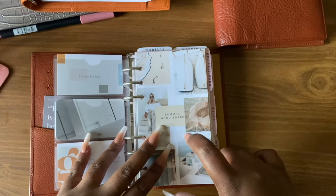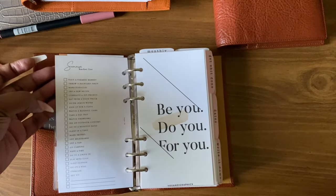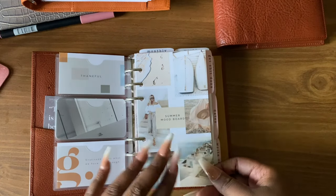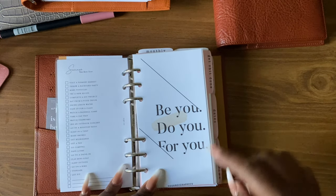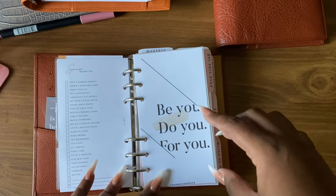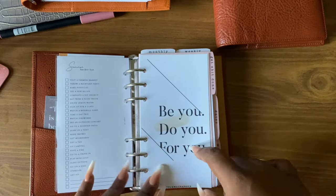This was a freebie mood board from EOEdx — it has a summer bucket list on the back and I thought it was so beautiful. Next we have a dashboard from Uni Graphics. It came with a set of maybe nine or ten, covering all planner sizes, for about seven dollars. I thought this was really cute — I printed these on cardstock.